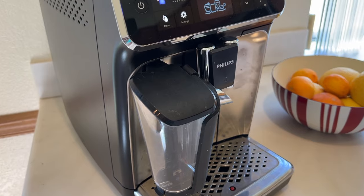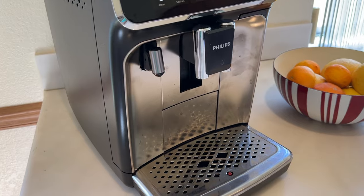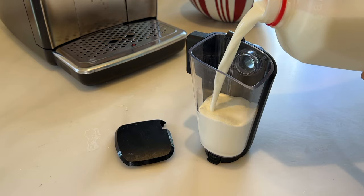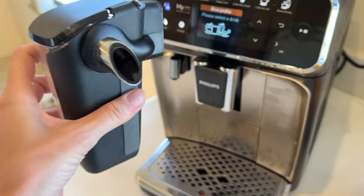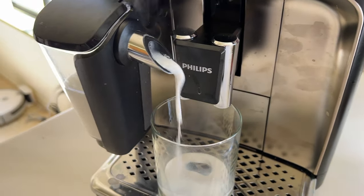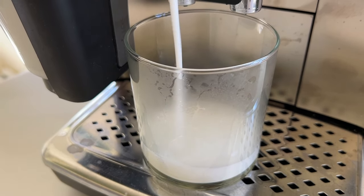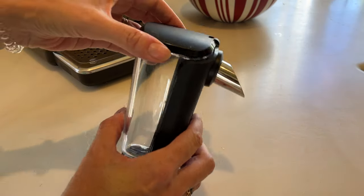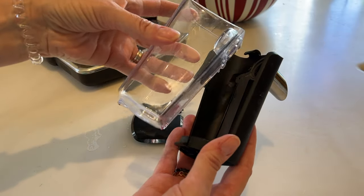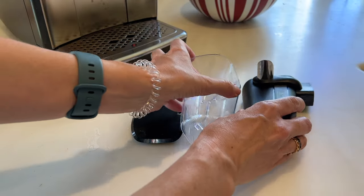I first want to touch on one of the key components of this machine, and that's what's called the Latte Go Milk System. The system is basically just a special container that you fill with milk, snap it into place, and then let it do its work. The Latte Go Frother will mix milk and air at high speed in the chamber, then pours the hot milk right into your cup at just the right temperature, says Philips. The container is made up of three parts now: the lid, the clear cup, and a bracket. The 3200 model had just two parts, that was the lid and the cup. Philips says it's designed with minimal tubes and minimal small parts to make it easy to clean.